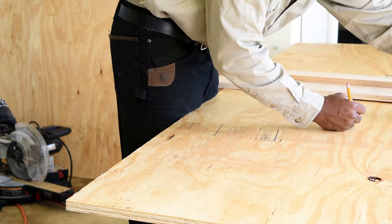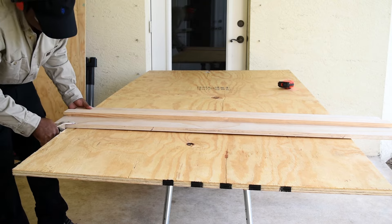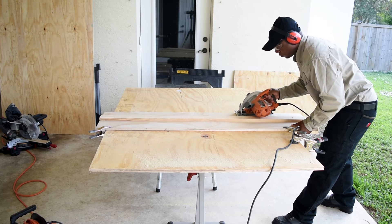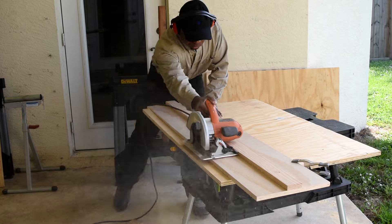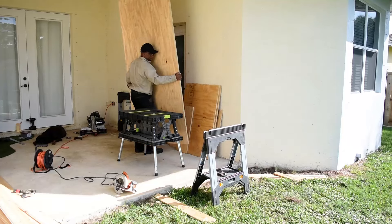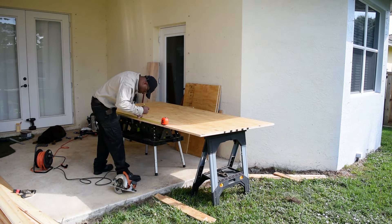To begin, I'm going to start by marking the sides first, then use the circular saw guide to make a straight cut. You can find this build in my limited tool series. After making the first cut I repeat the same thing for the second side, then cut the back as well. The sides and the back are already cut, so now I'm going to cut the top and the bottom.